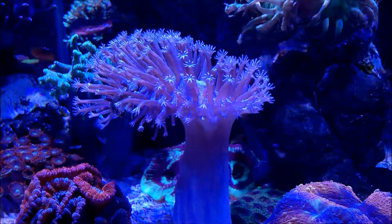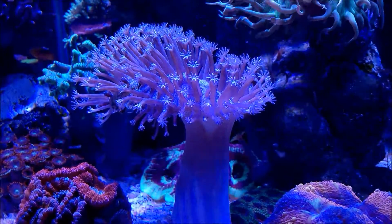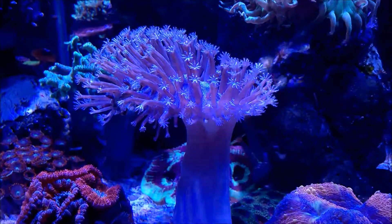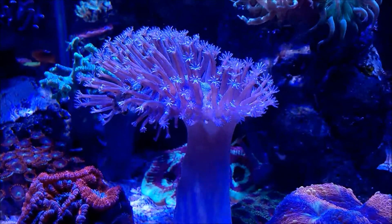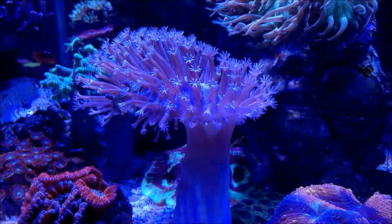So again, as I said, it's a very easy coral to keep. You should start by putting it on the substrate like I have now on the sand, and then later on, once it gets acclimated to the light, if you want to go ahead and move it up to a higher level, you can do so.